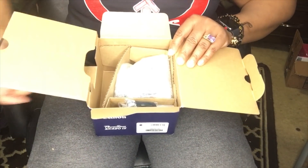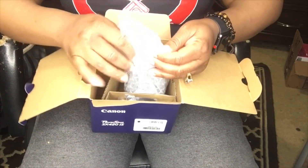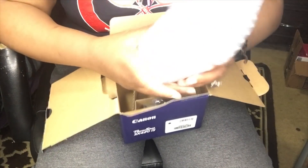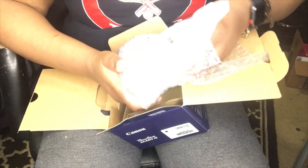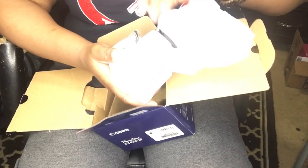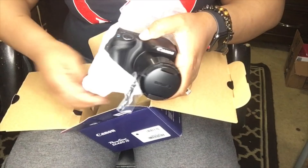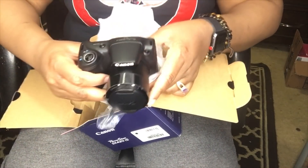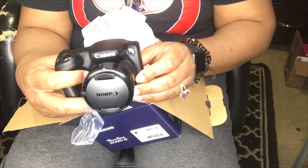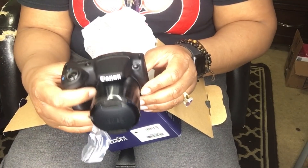I'm going to open this little flap and we're going to get into the camera. It does come wrapped. So that's the little camera — this is the PowerShot SX420IS Wi-Fi.